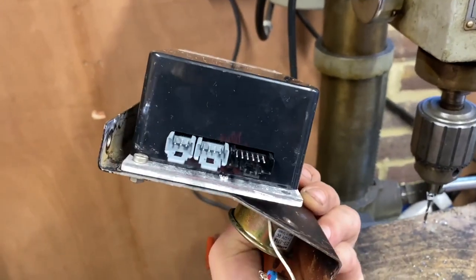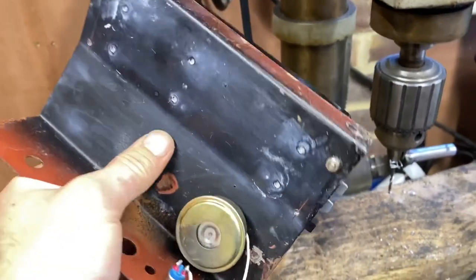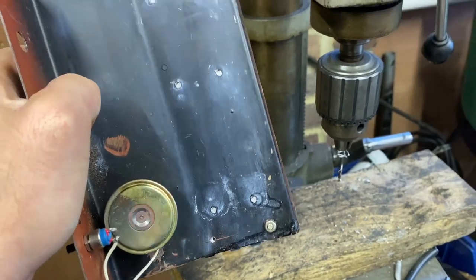Both ends of that hole I am going to tap, and the steel plate I will open out to a clearance hole. So a quick break from the Coronation — it takes us down to the club and we're testing out the Britannia.